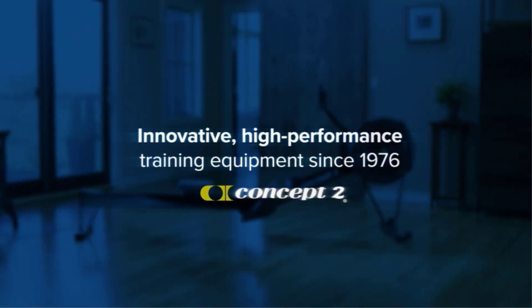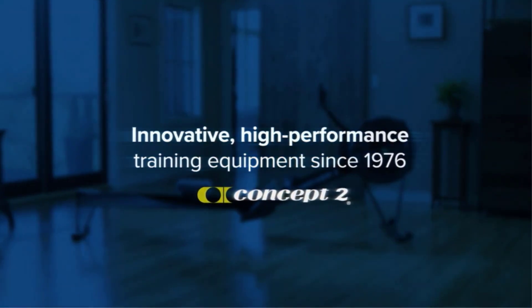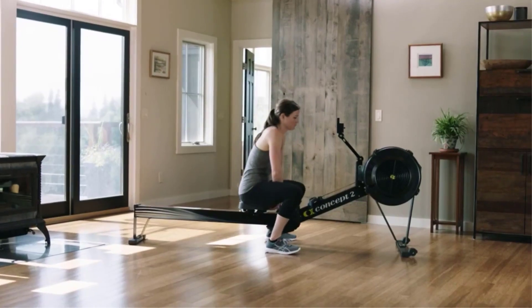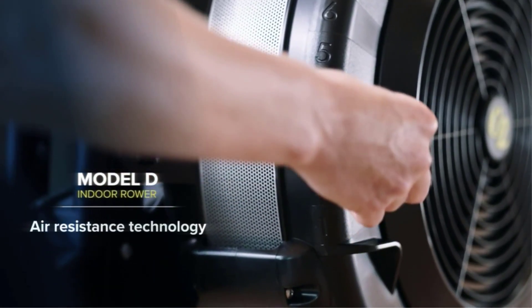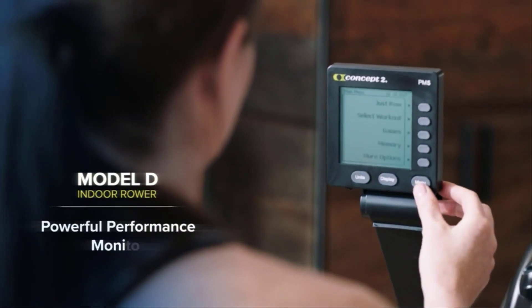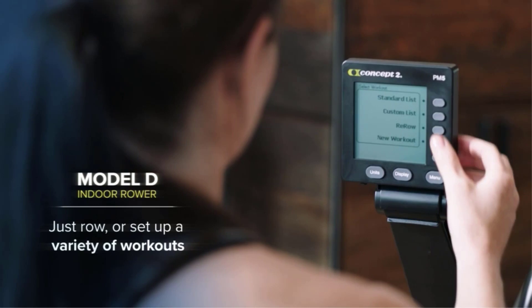You want to train your legs but aren't sure what exercise machine offers the best gains? Leg day plays an important role in any workout routine, and knowing the right exercises will accelerate your results. If you'd like to find out what the best gym equipment for legs is, this comprehensive guide will tell you everything you need to know.